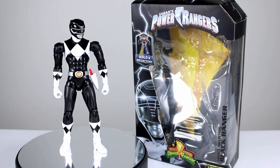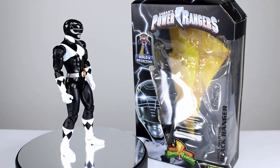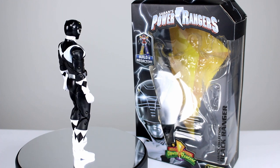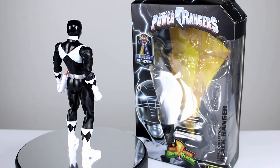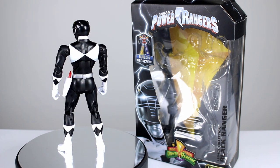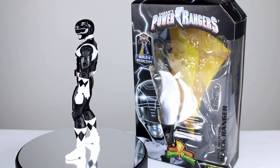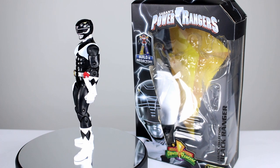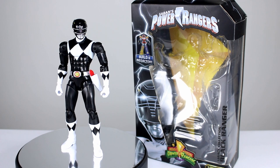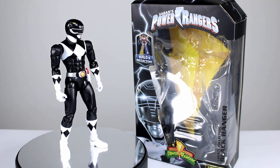Hey, what's up guys, this is Anthony from Anthony's Customs, and for this review we are looking at the Bandai America Legacy Black Ranger. This is that six to six-and-a-half inch line of figures which are kind of like superhero versions of the various Power Rangers. I decided after getting the Green Ranger I would go ahead and collect all of the MMPR figures because I grew up on that. Some people don't like the musculature and proportions because it looks more like comic book characters, but I think that's okay — it's supposed to be that way.